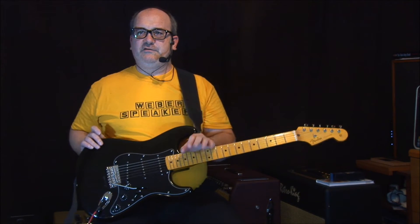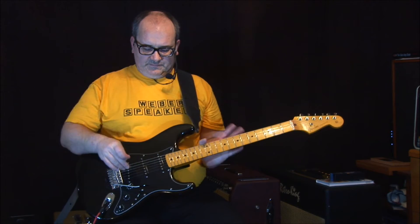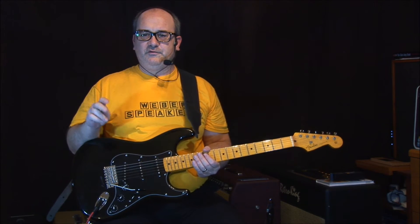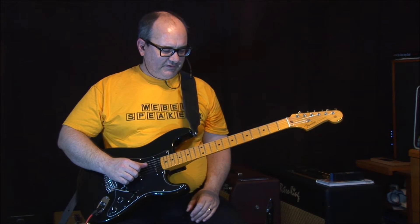It was probably the least expensive of all of my guitars, and I like it. It's all black — look at that. Now, you all may have noticed the lighting's a little bit different; we're experimenting with lighting around here today. Let's figure out what these pickups sound like in each one of the positions.